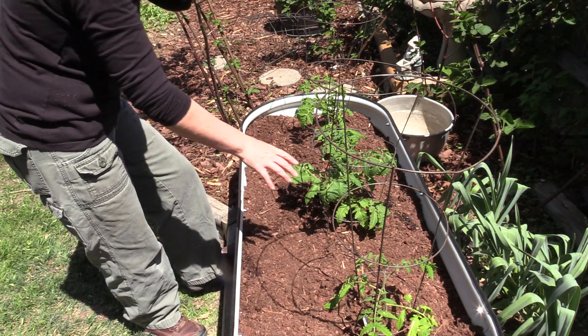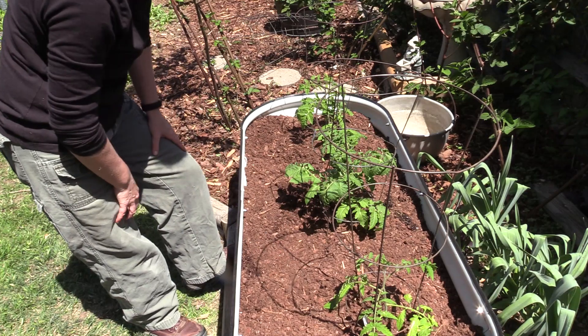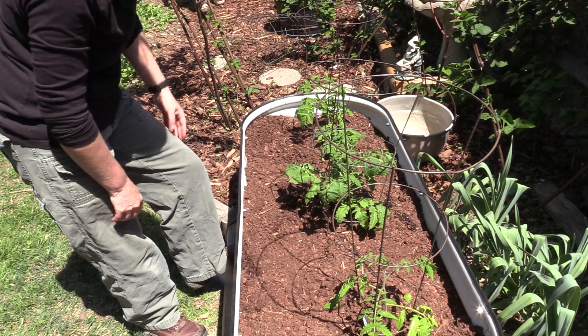Now I'm going to go get our parsley, plant our parsley in here, and then scatter some basil seeds. Give it a good water and it'll be ready to go.